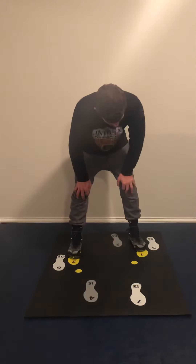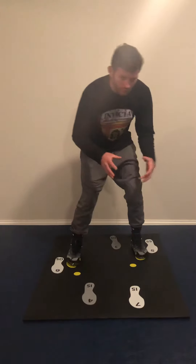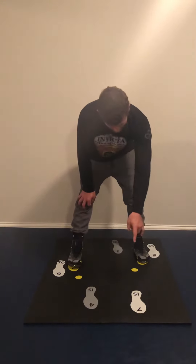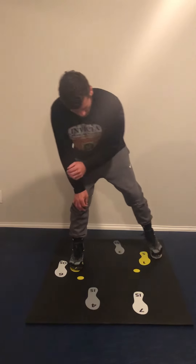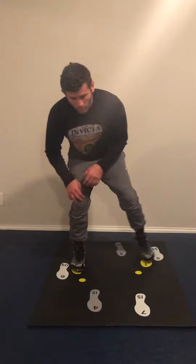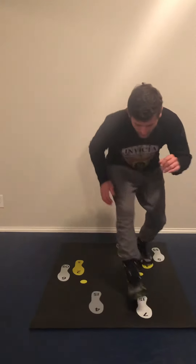Now we got 1-2-5-7. 1-2-5-7 is a little trickier. I'm hitting my side step to my inside step — so I go side step, I can either outside step or I can inside step. On this drill I go side step, inside step, then I'm resetting my feet: side step, inside step.